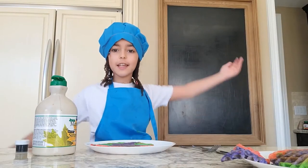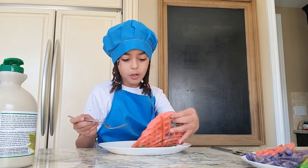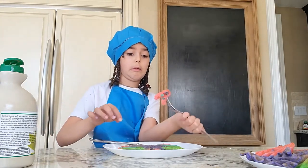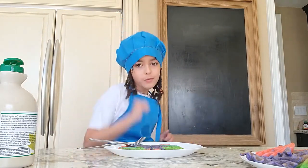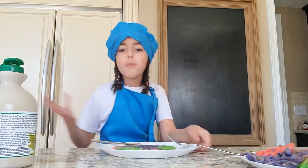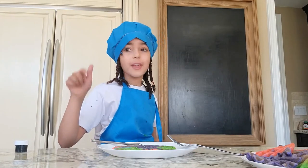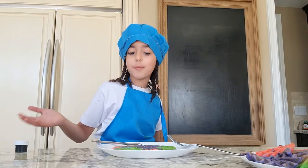Now for the taste test — I'm so excited to eat our colorful waffles! I love maple syrup, and you could also add fruits or really anything. Let's cut in and taste! It's all pink inside! Make sure to subscribe down below, hit that like button, turn on the notification bell, comment down below if you liked this recipe, and send us a photo if you made this!